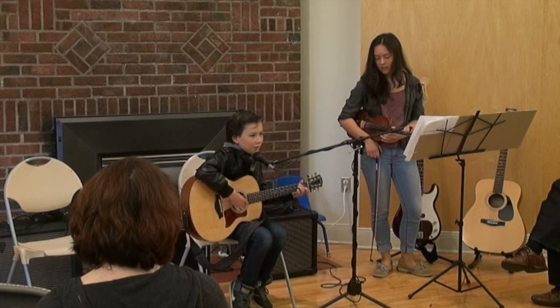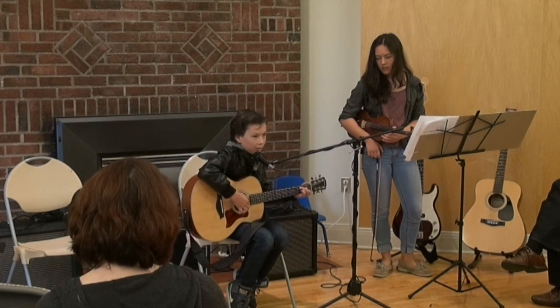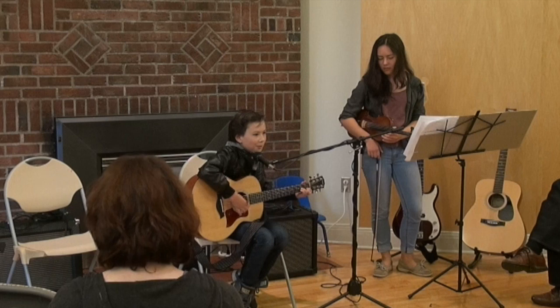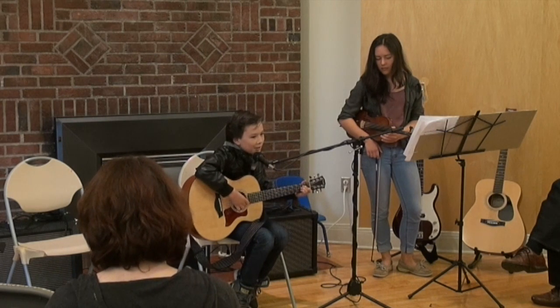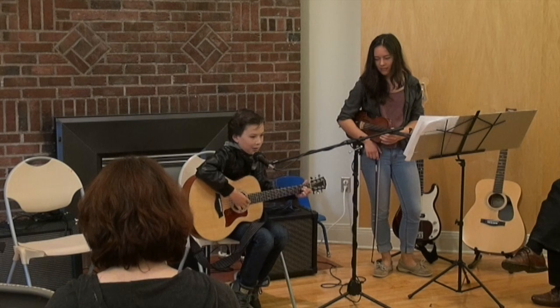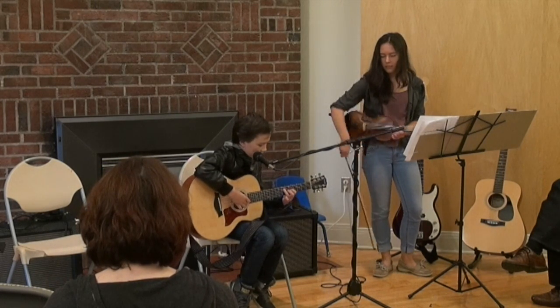Same old song, just a drop of water in an endless sea. All we do crumbles to the ground, though we refuse to see. We are just keeping dust in the wind, dust in the wind.